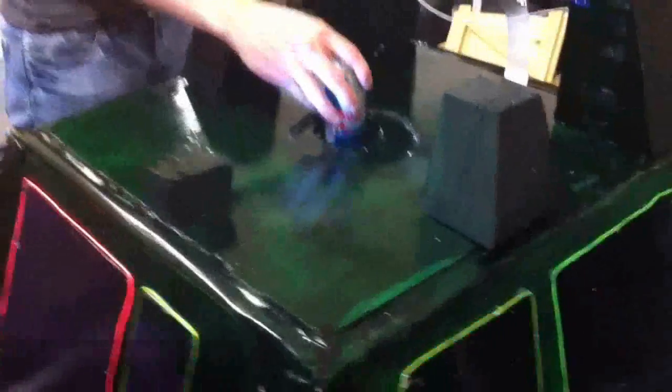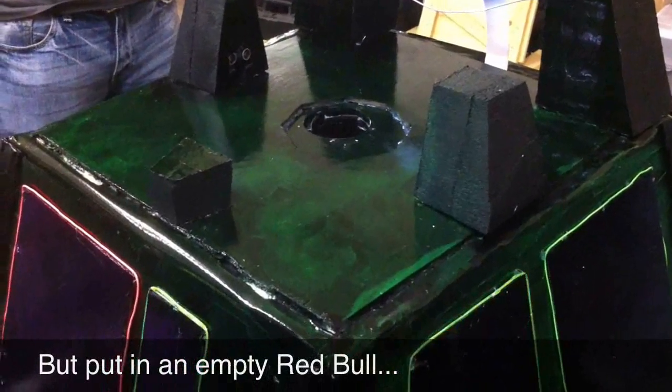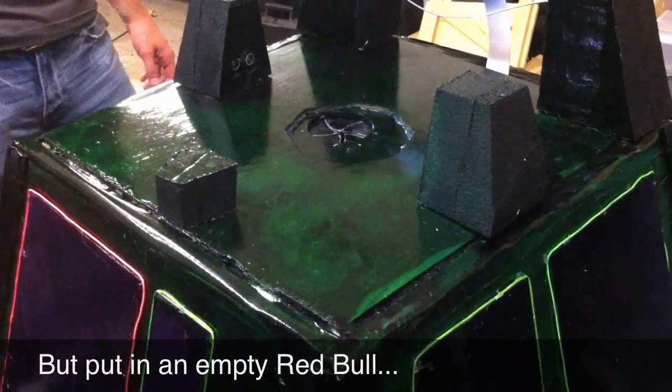Now let's see what happens if you use a real can of Red Bull. It drops smoothly into the box. It's scanned and identified. Magic happens. And then a few seconds later, absolute success.